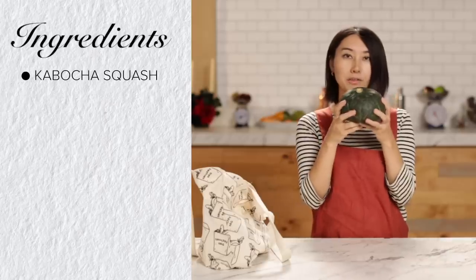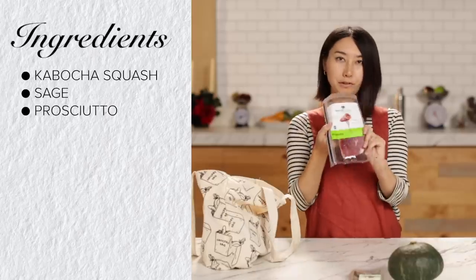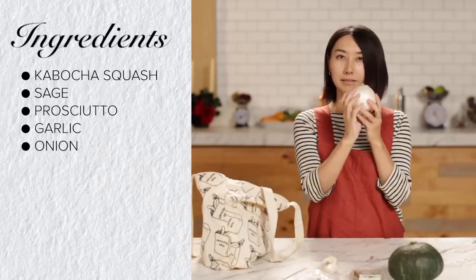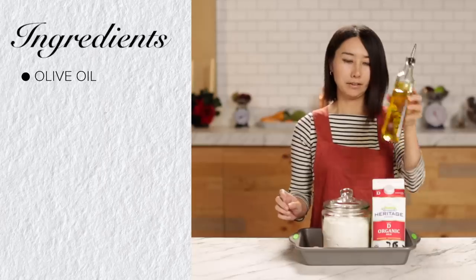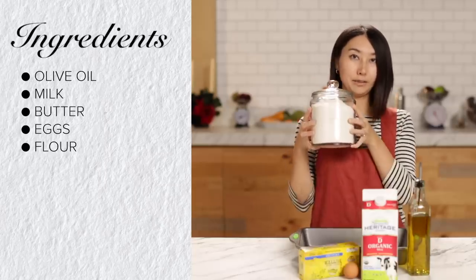I've got a great idea and I'm very excited to make it fancy. Here's what I got: kabocha squash, sage, prosciutto, garlic, onion, pumpkin seeds, and chicken stock. And from the pantry: olive oil, milk, butter, egg, and flour. Let's get started.